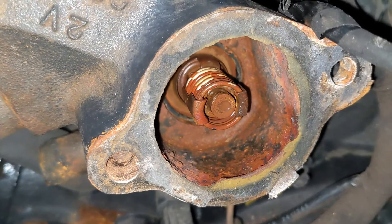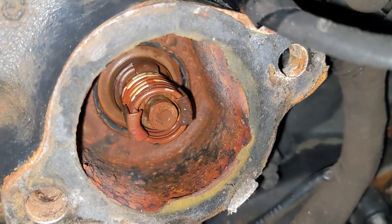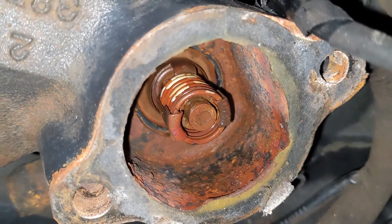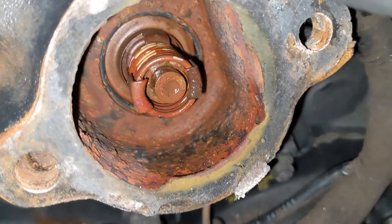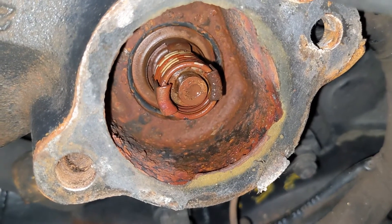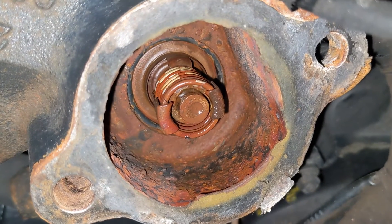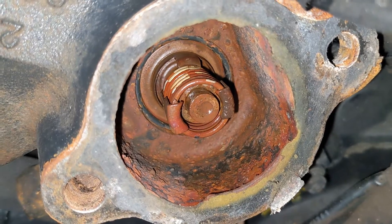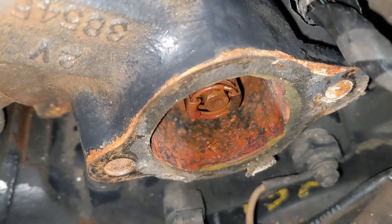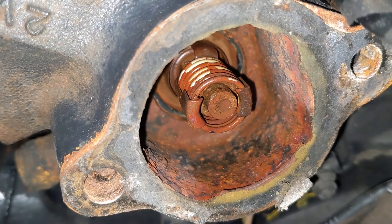Here's the bottom side of the thermostat — this is after about three years based on the service records for this boat. Nice and gross, but it still works. Since we changed the impeller and the impeller had some bits that fell off of it, I wanted to make sure we pulled the thermostat in case any of those plastic bits got lodged in here. It doesn't look like they did — I think most of the plastic bits were right in the impeller housing. We're gonna pull this guy out, put a new thermostat in, clean the gasket surface, and put a new gasket on as well.